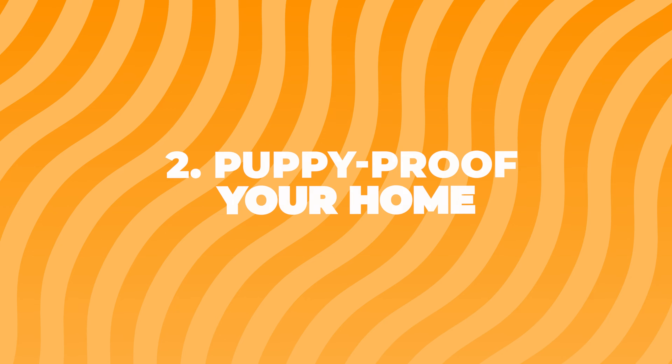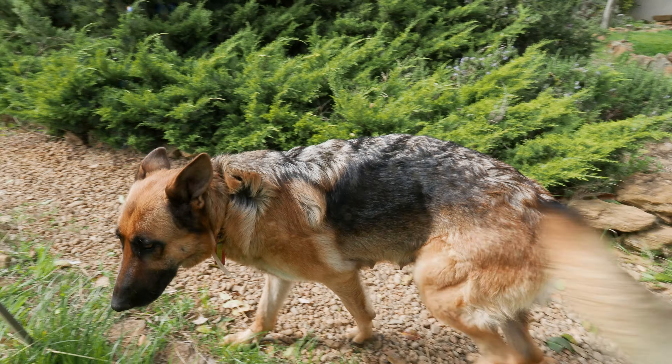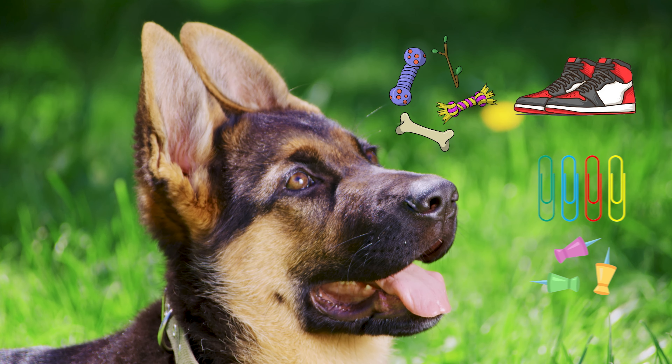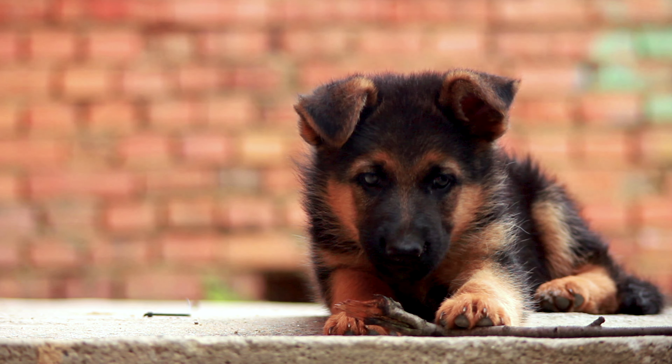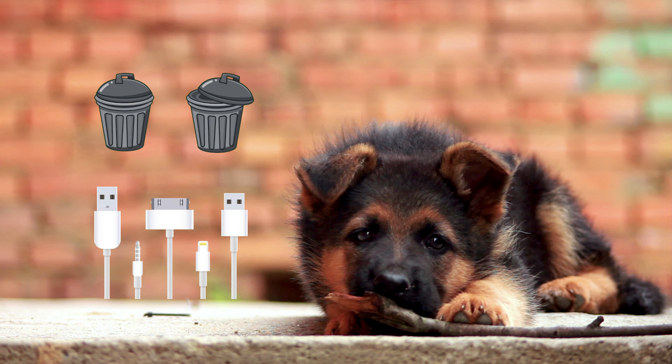Number two: puppy proof your home. Just like little kids, puppies are curious — they want to explore things. Make sure you keep stuff like shoes, small toys, and any little things out of their reach. You might also want to cover trash cans and keep cords hidden so your puppy doesn't get into them. Trust me, it'll save you a lot of headaches.